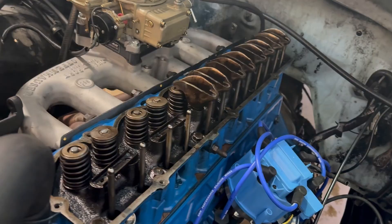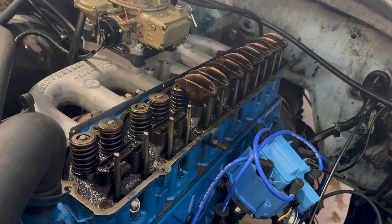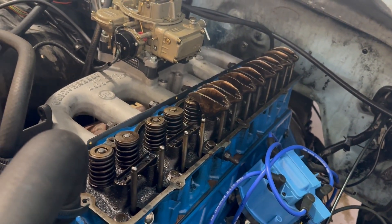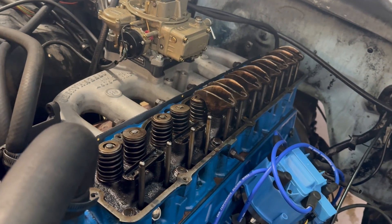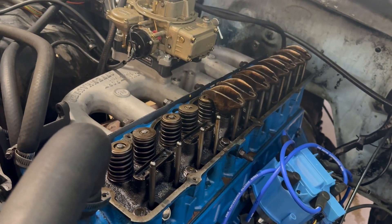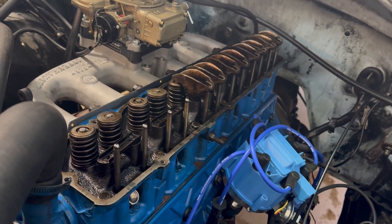So that tells me I'm getting blow-by past my compression rings. That means I'm going to need to tear down this entire engine, redo the rings on the pistons, and probably just do a complete teardown and rebuild — which I'm not really looking forward to, but it's got to be done. So that's the next project we're going to do.